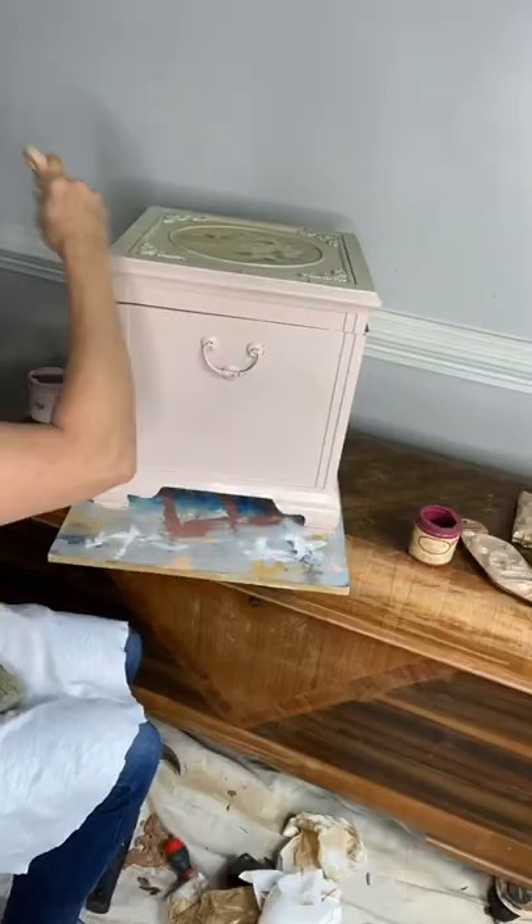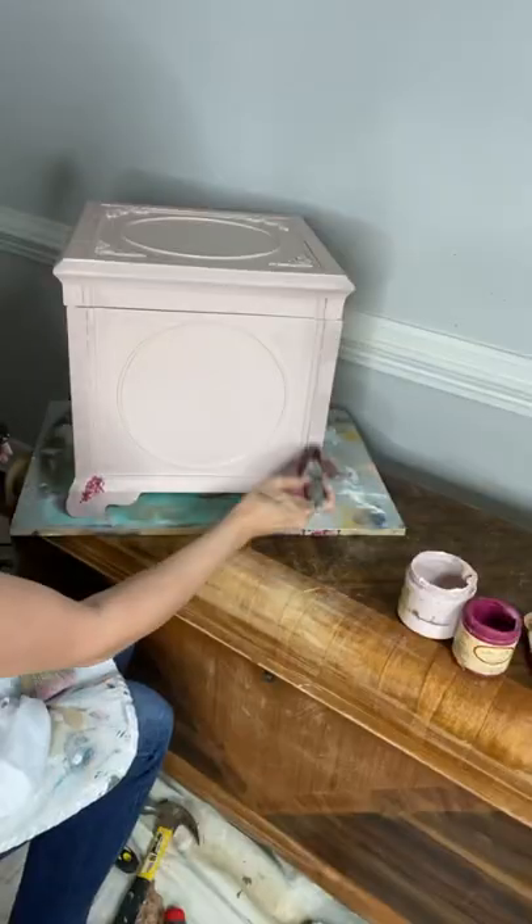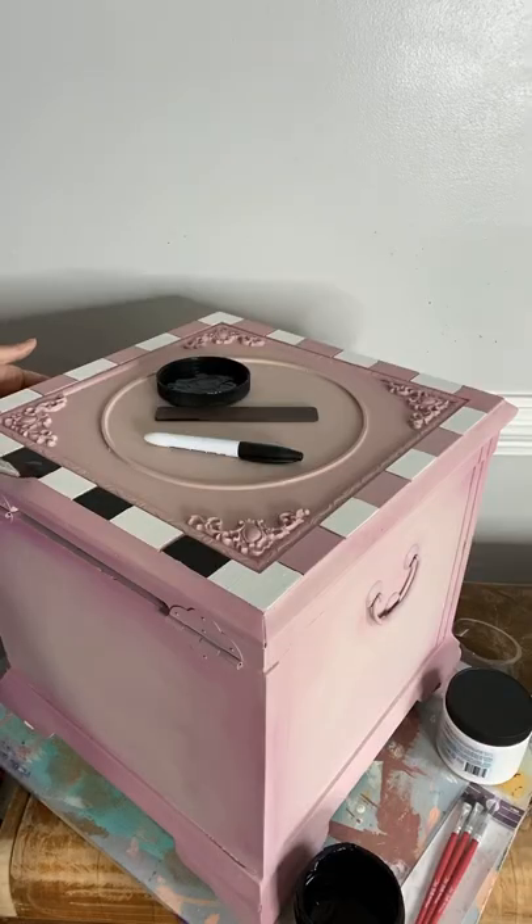I found this cute little box at the thrift store for less than $10. Let's flip it with Dixie Belle Paint Products — a little Plum Crazy, Tea Rose, and some Silk Paint on top.